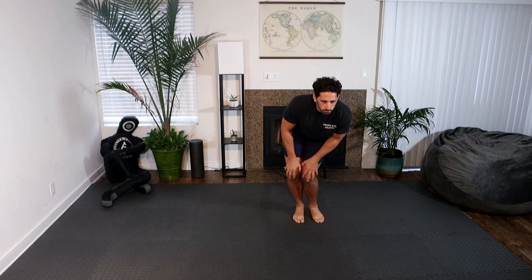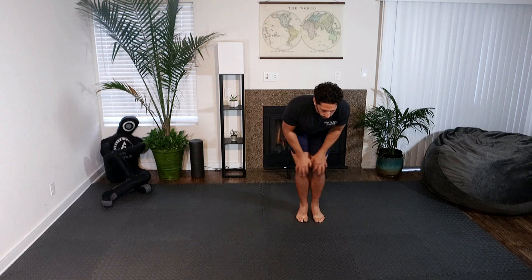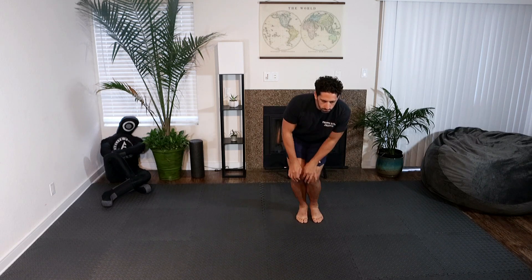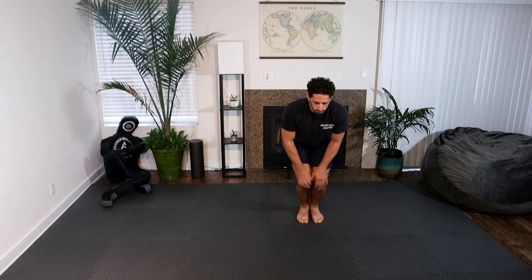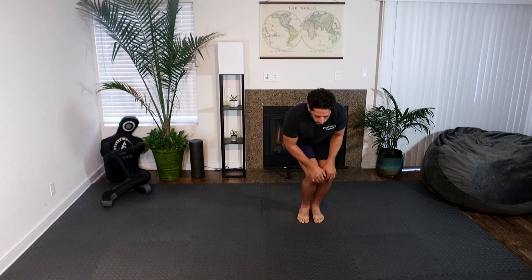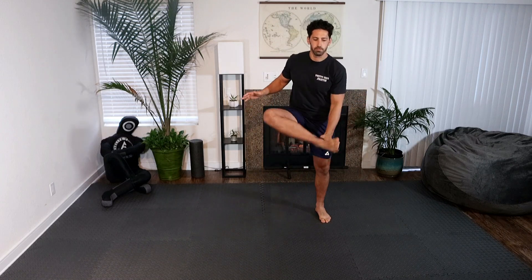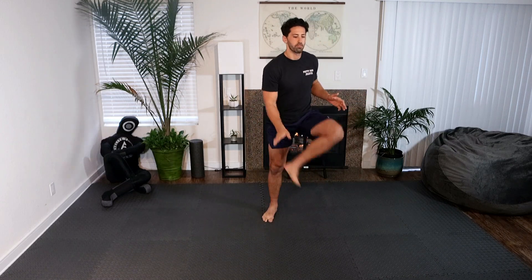Let's go to knee rotations: feet together, hands just above your knees, go 10 to the right, 10 to the left. Alright, let's go bent knee toe taps, 10 each way.